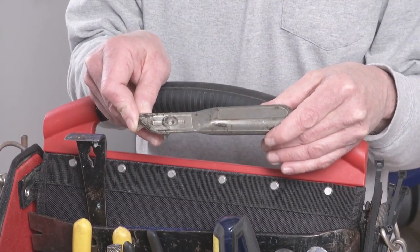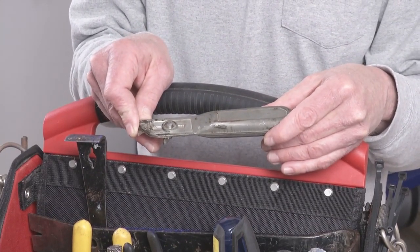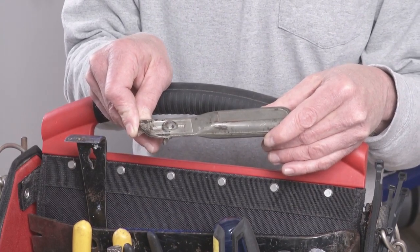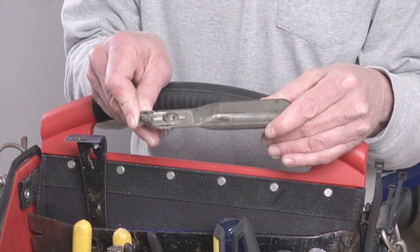This is a hook blade roofing knife for cutting shingles off of rakes and for cutting hip shingles and cap shingles. It works better than a regular utility knife because of the hook blade.